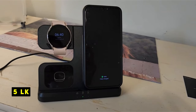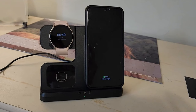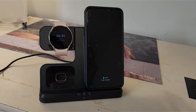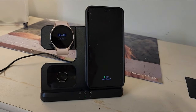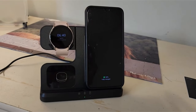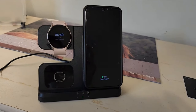At number 5 is LK. The LK 3-in-1 wireless charger offers a streamlined charging experience for Samsung Galaxy users. Its detachable watch charger is a standout feature, providing flexibility for charging your smartwatch independently. With a rapid 15W charging speed for your phone and compatibility with most cases, it's a practical choice. While the compact design makes it portable, the included QC 3.0 adapter ensures efficient charging.